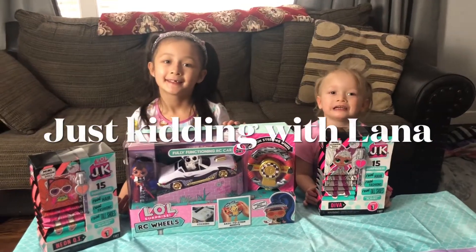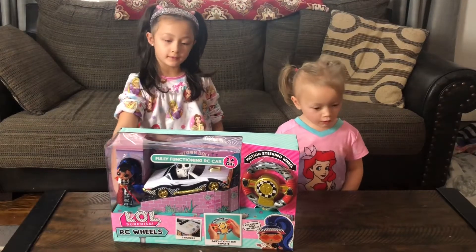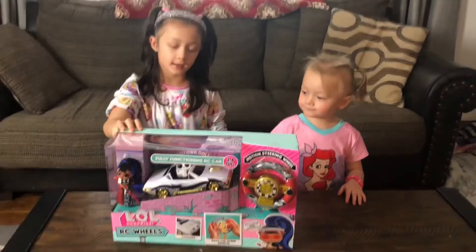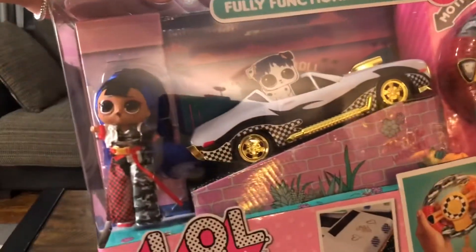Welcome back to Just Can't Wait Lana. Hi guys, welcome back. Today we're going to open this remote control LOL that I got for Christmas.